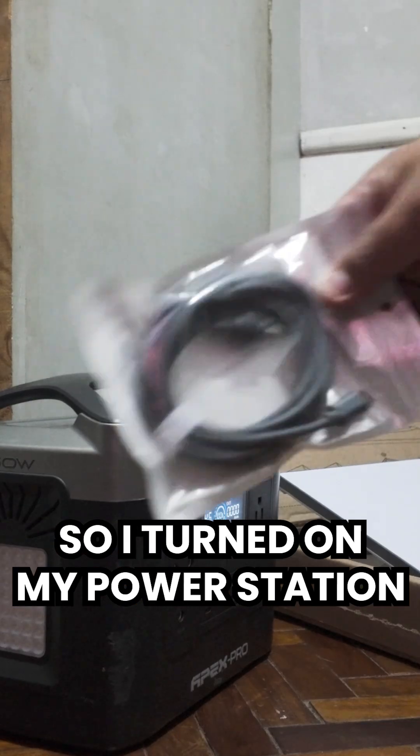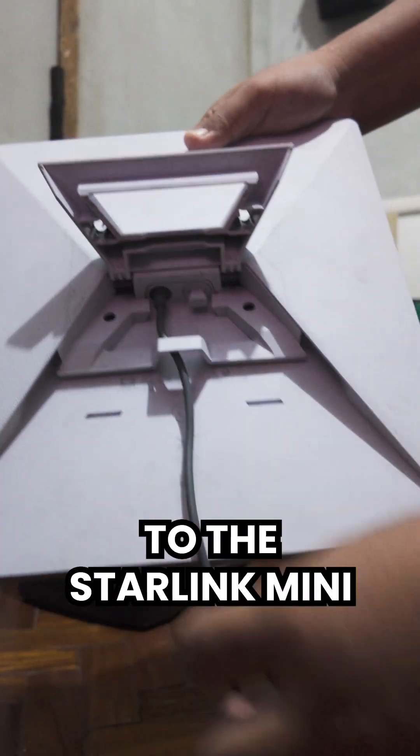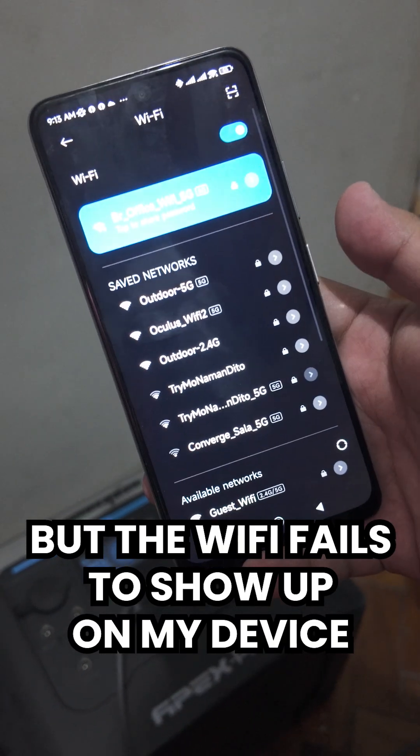I turned on my power station, took out the wire, plugged in the DC barrel jack end to the Starlink Mini, and plugged the Type-C end directly to our power station. The Starlink seems to work, but the Wi-Fi fails to show up on my device.